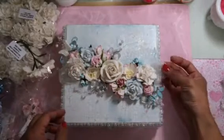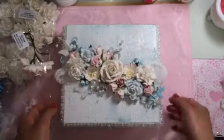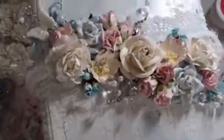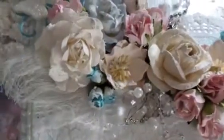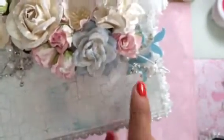I used cheesecloth and then Snowtex, which I just wiped along in random places. I also applied Snowtex on every flower. I wanted a wintry blue shabby kind of theme, so I even put some on the bead sprays.